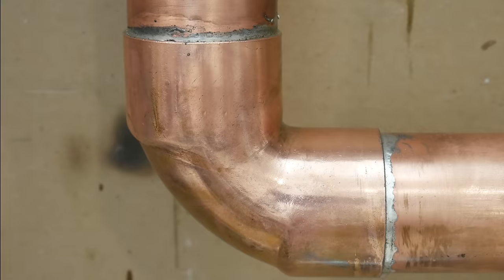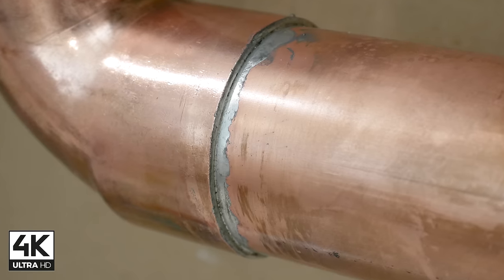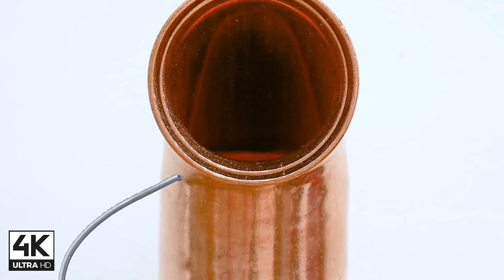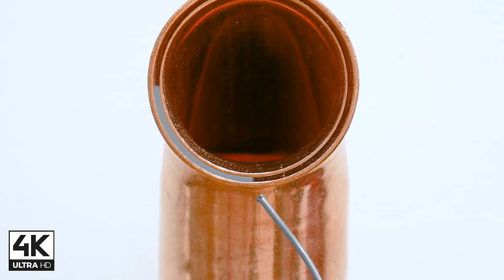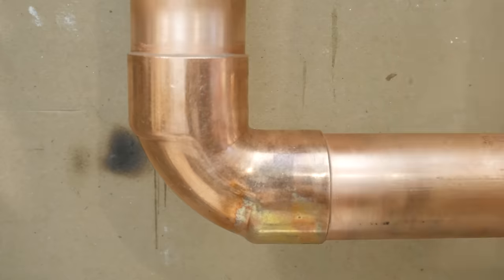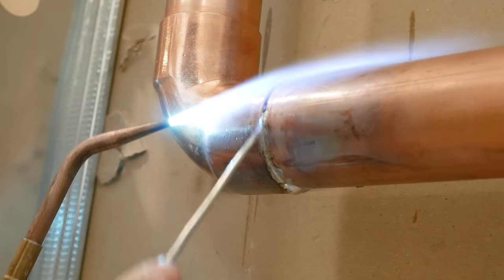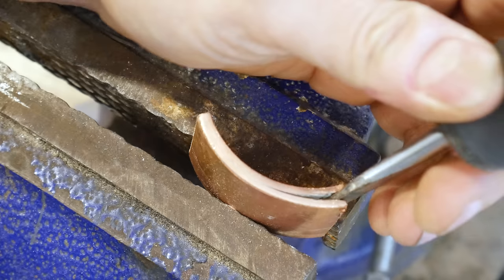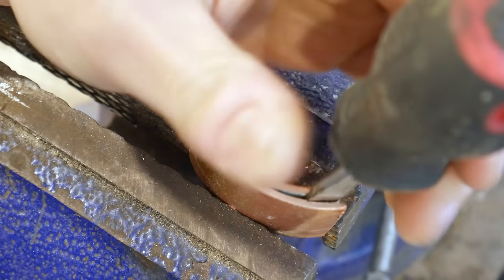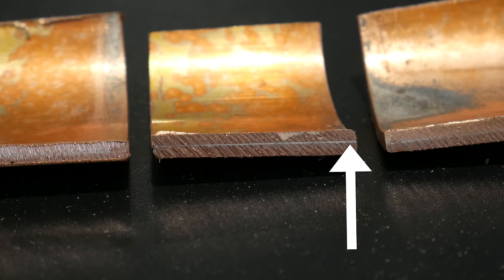What's up guys and welcome back to the channel. In this video, I want to show you how to solder a 2-inch copper joint. Just like my other soldering videos, I'll be giving you a step-by-step breakdown and show you the correct technique to get a properly soldered joint. If you have any questions at the end, feel free to comment below. This video will cover the tools and materials, the preparation, the soldering process, and finalizing the joint. I'll also show you the results at the end that prove the joint was soldered properly by cutting it in four and showing you that the solder did entirely fill the joint. If you're just interested in seeing the soldering process, skip here. So let's get started.